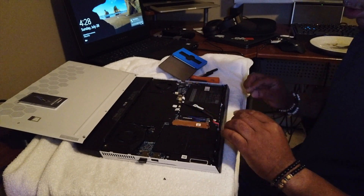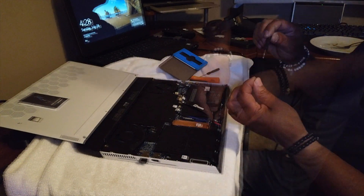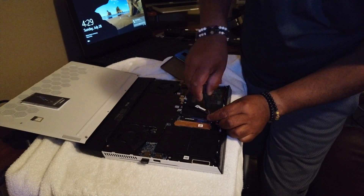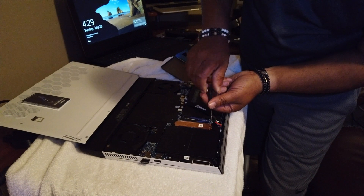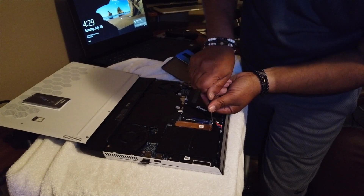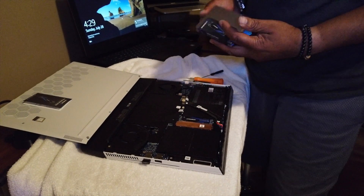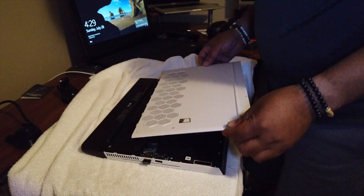Alright, snap it in. There we go — that's in there. Easy enough.